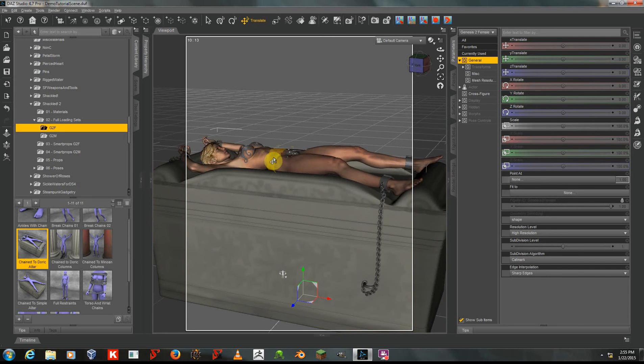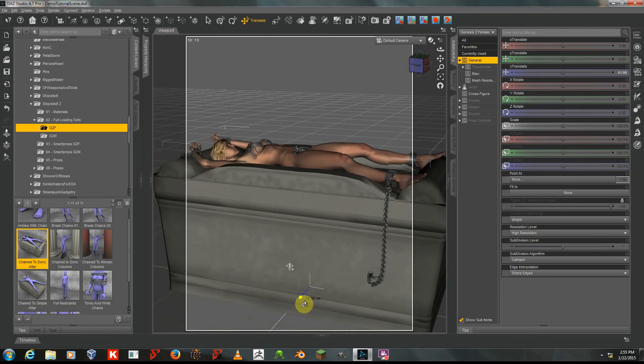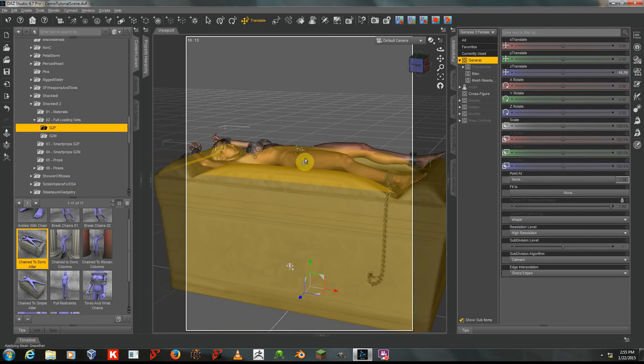The props are parented to G2F, so if I select her and move her with the Transform widget — which has these three colored arrows — and I move those back and forth, I'm moving her, and the items move with her, so they can be placed easily in your scene. That's fairly straightforward.